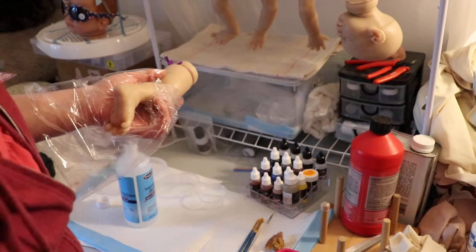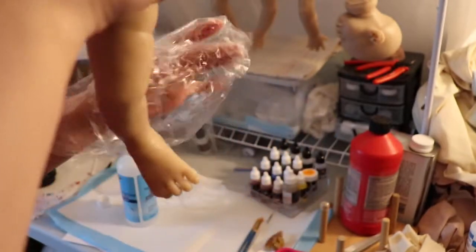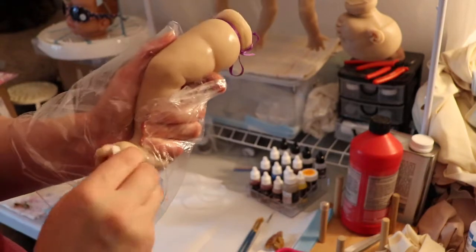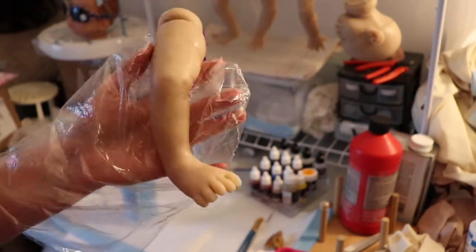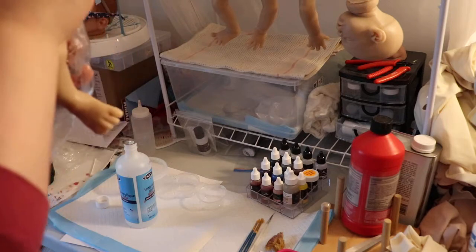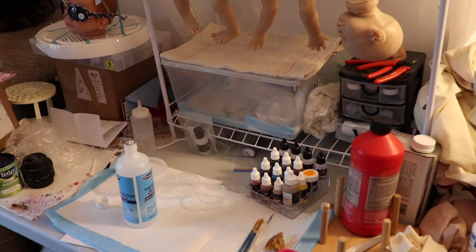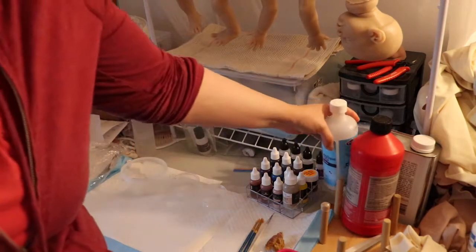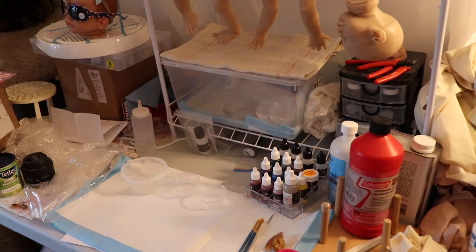Trying to get in — there goes the hook! At least it fell on the table and not on the floor. I think that little one is done. I'm just going to put this hook back on. So I'm going to call this part one, or prepping — part one prepping probably. And I'll come back in the next video and we'll start the first layer.